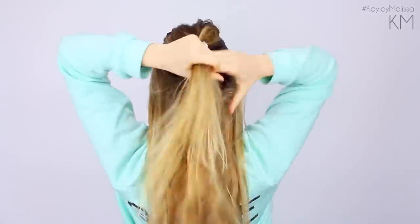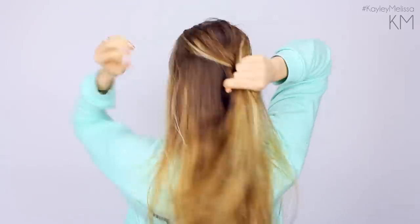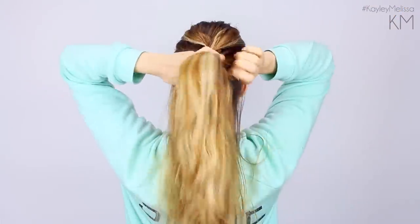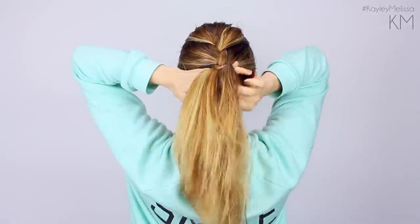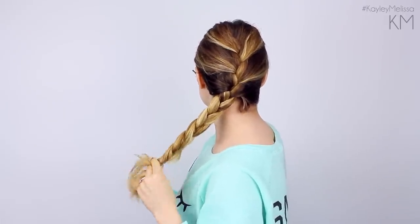Now onto the next curling method. This one actually starts the night before. You're going to spritz your hair with a little bit of water or allow it to air dry until it's just a little bit damp. Then you're going to French braid your hair, starting up at the top of your head and going down until you get all the hair into it, then just do a normal braid. This is technically cheating because it is overnight, but I braid my hair every night when I sleep anyway, so it will still only take you about five minutes in the morning.